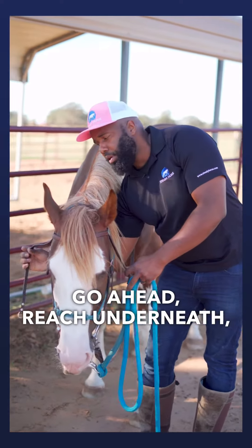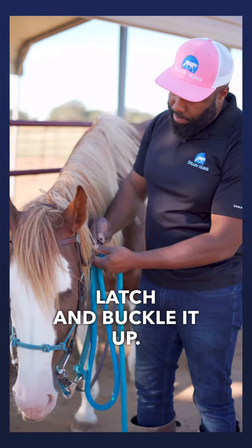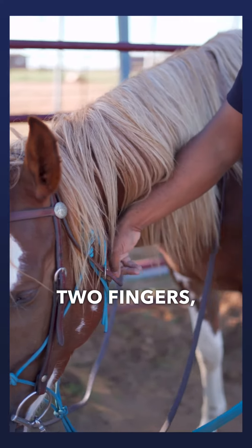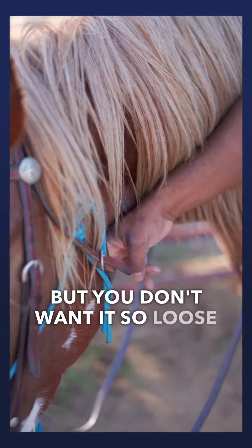Lastly, once we get that bridle on, we're going to reach underneath, grab that throat latch, and buckle it up. You want that throat latch to have about two fingers' worth of space — that way it's not too snug, but you don't want it so loose that the bridle could come off.